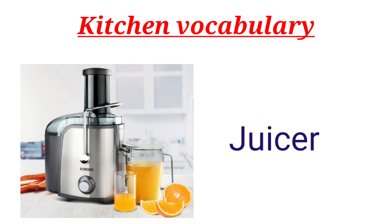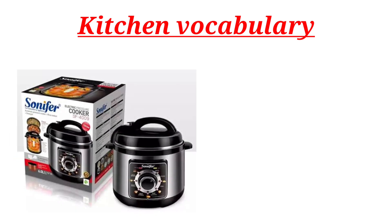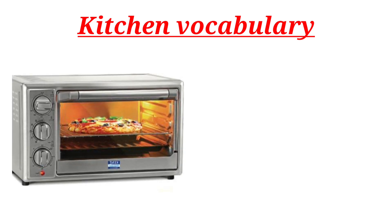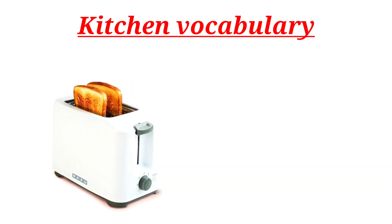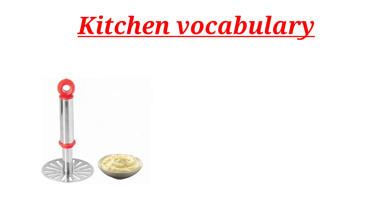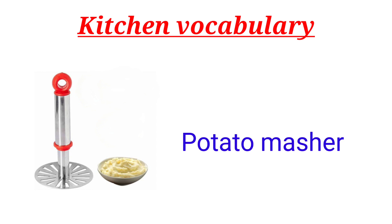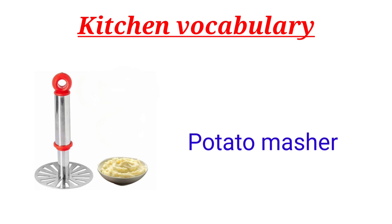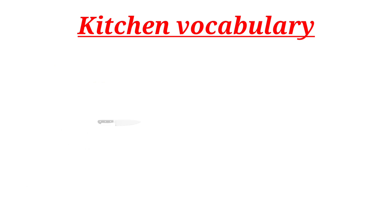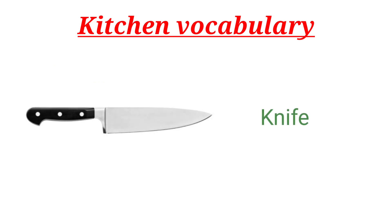Juicer. Electrical Pressure Cooker Oven. Bread Toaster. Potato Masher. Butter Knife.